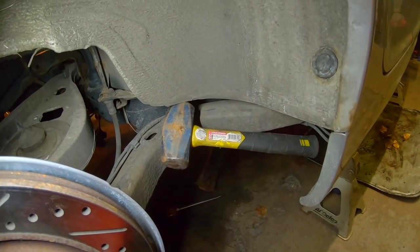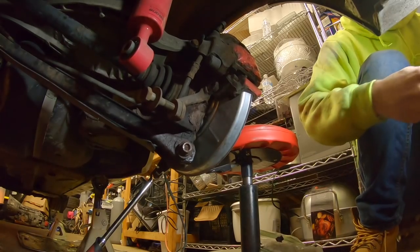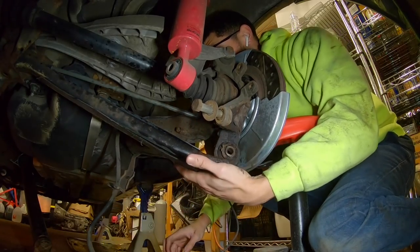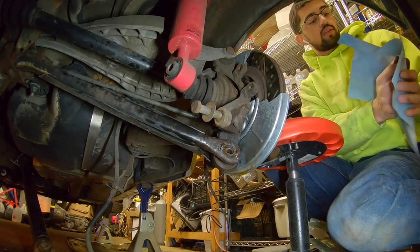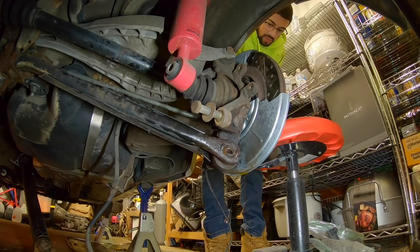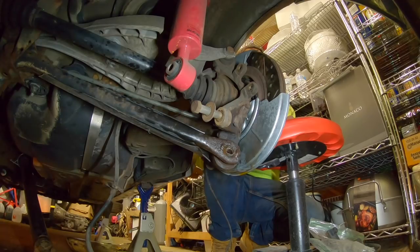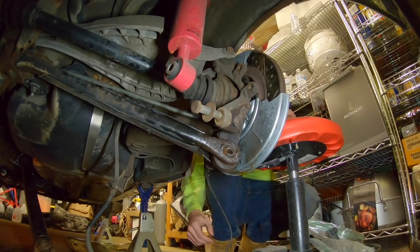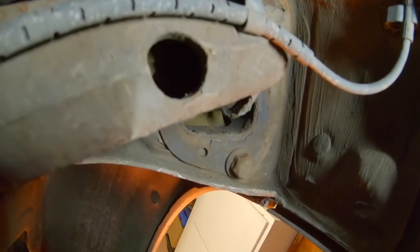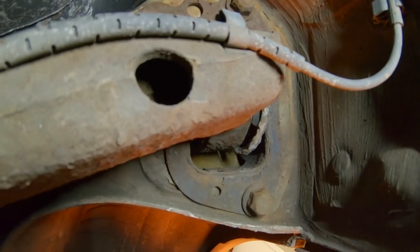I had to put the hammer right there to pinch the suspension so it wouldn't go up so I could get leverage on there. My ankles are fried from being under here. If you were reusing the stock toe brackets you'd probably want to mark their position so you have a rough estimate of where your car is sitting — but I have new brackets so it won't matter.